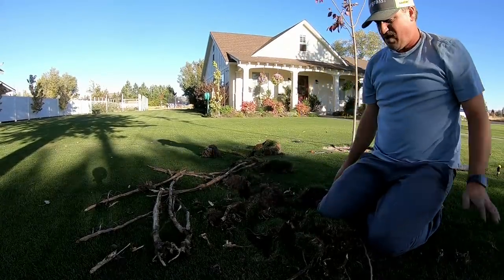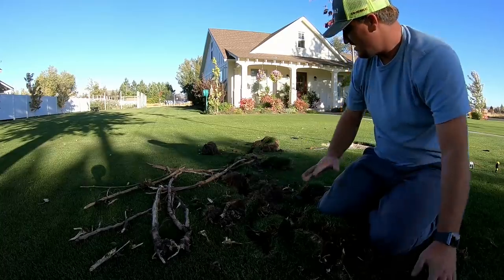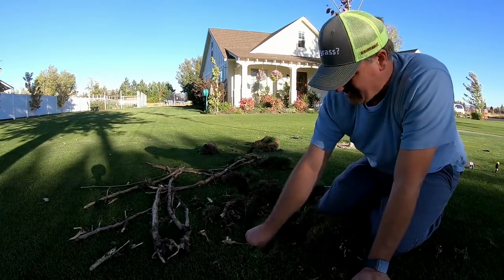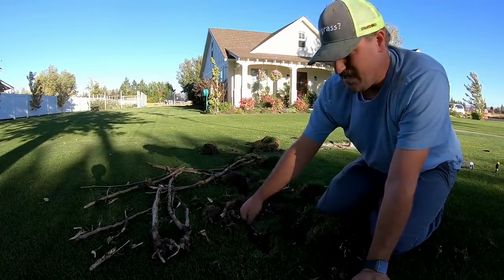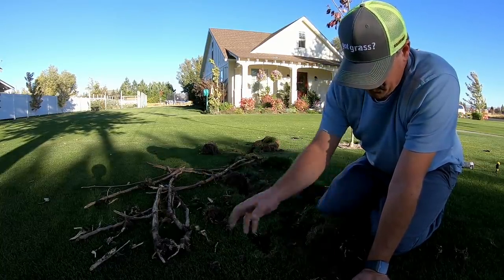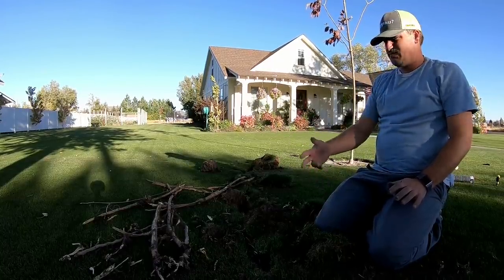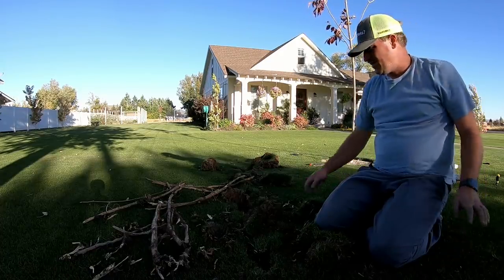That root broke off pretty good right there. I think that's about where I'm going to stop. You can see all this damage that I've done. I'll try to piece this back together as best I can, and whatever I can't get pieced back together I'll just put some sand in there and hopefully it'll fill in. You can see all these roots that I've just pulled out just in this small section. That was a pretty big one. These roots are incredibly annoying.